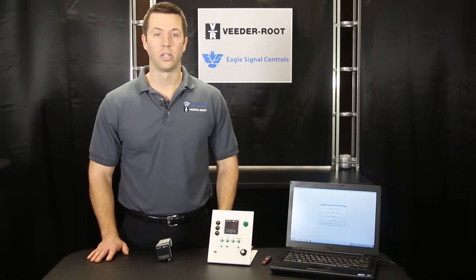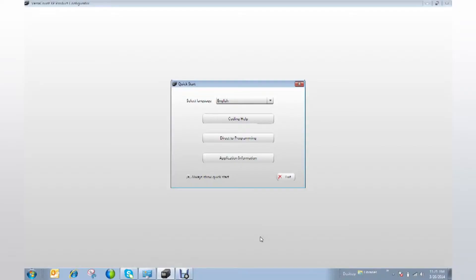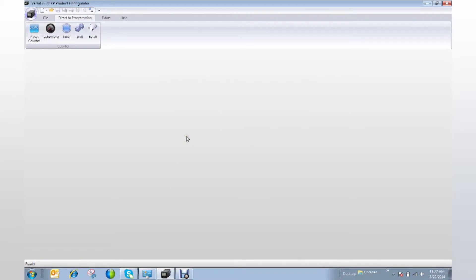I'd now like to take you quickly through how to program your VersaCount XP. After pulling up the free software program, go direct to programming, and then choose what function you want to apply to your VersaCount XP. Today I'm going to choose Preset Counter.